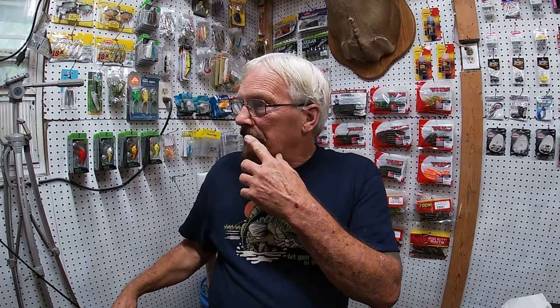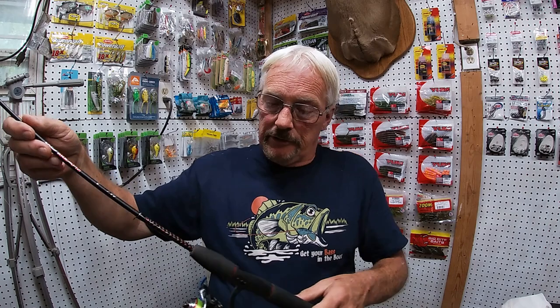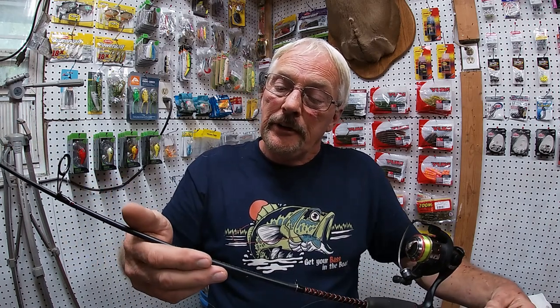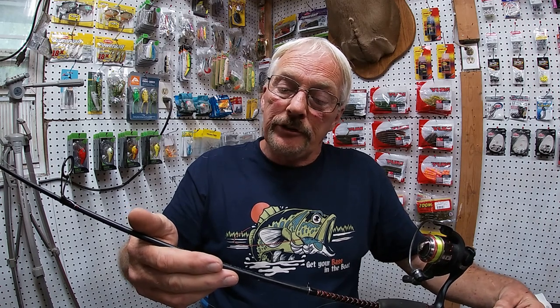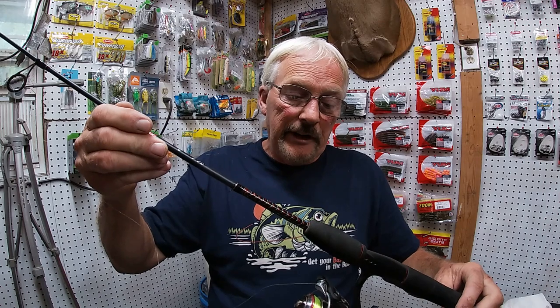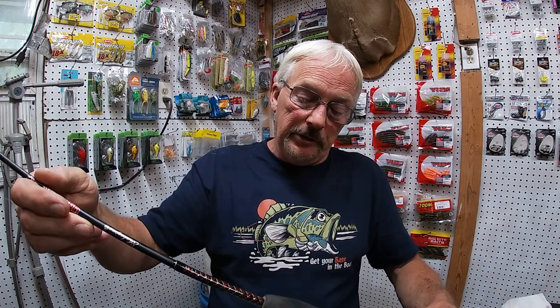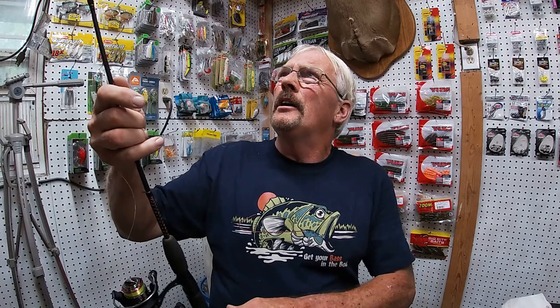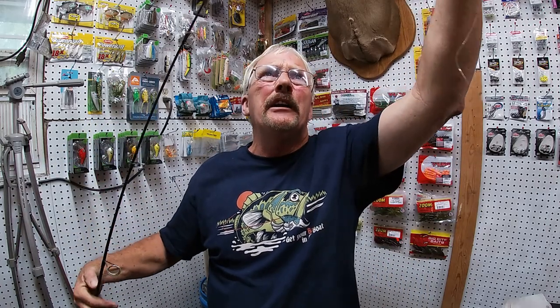We're going to rig this on — I just put new line on this — a Shakespeare ultra-light action rod, four to eight, works good for the fight. It's a Shakespeare reel, five-two-to-one ratio. Everybody always tells you to use the Gulp Minnow but they don't show you how to rig it.